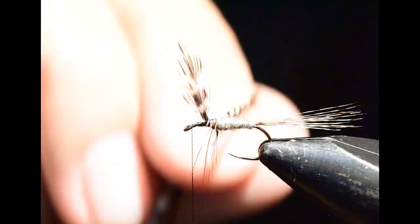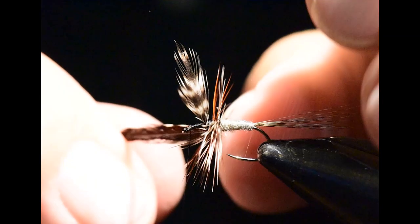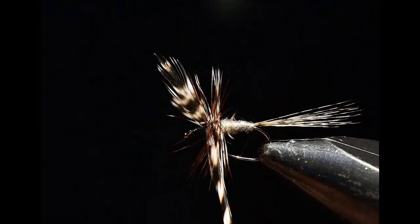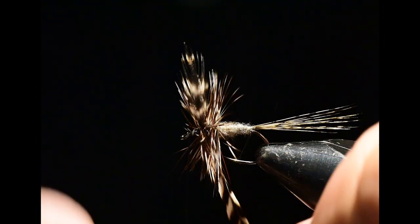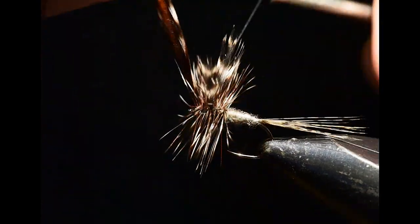I'm going to immediately start winding these two feathers together. You can wind them one at a time, but if you keep them tightly married together they'll wind perfectly forward. I'll wind two complete wraps behind the wing and two wraps in front of the wing.